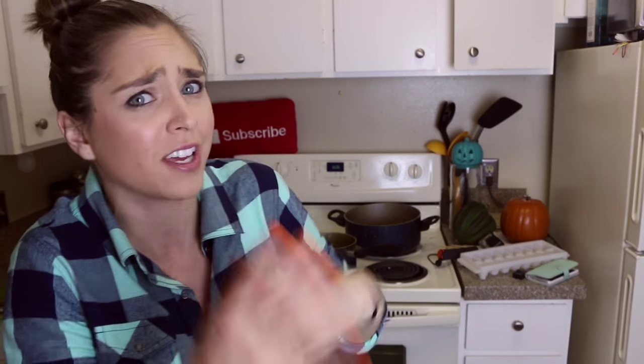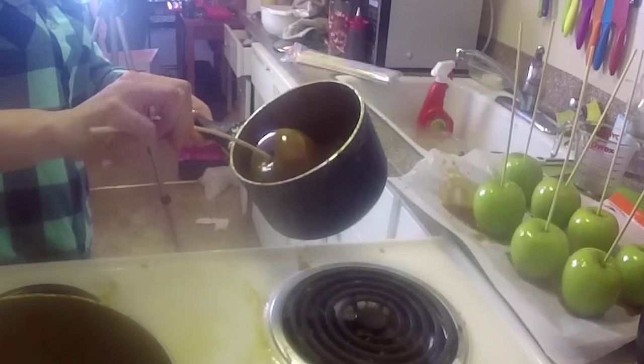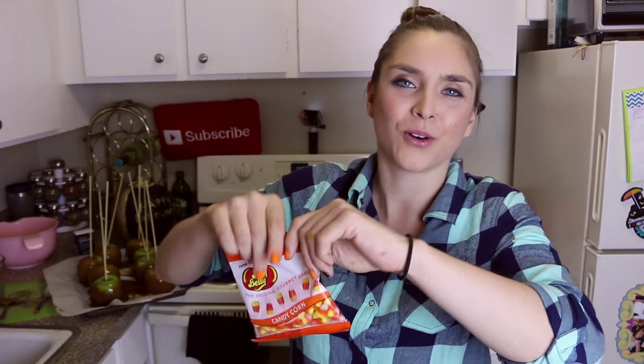Dipping apples, take two. Oh, that is some thick caramel. I can already tell this is working out a lot better. You are beautiful. So that is what they look like right now but I think we need to spice them up a little bit — or actually sweeten them up even more. This is where our candy corn comes in because right now these look a little too healthy to me.